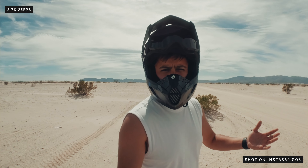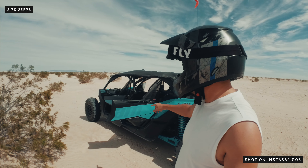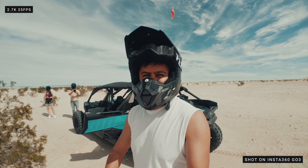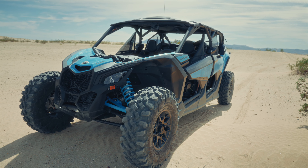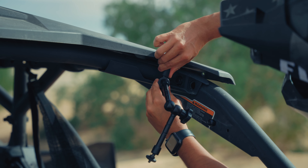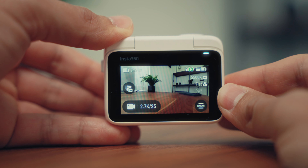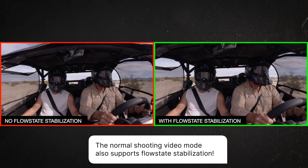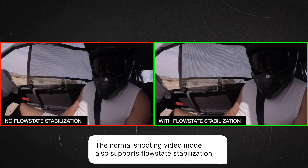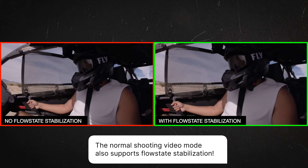I can not only use it to vlog with the camera, but also mount it on different points on this off-roader to get interesting angles and also enjoy the moment. Going back to the off-road scene, I love how I was able to set up the GO 3 easily from different angles to create a dynamic video. Most of the shots were captured using the free frame video mode, as it allows me to use FlowState stabilization and horizon lock — especially for scenes that have a lot of shakes, this mode helps to smooth out the footage and keeps the horizon level.